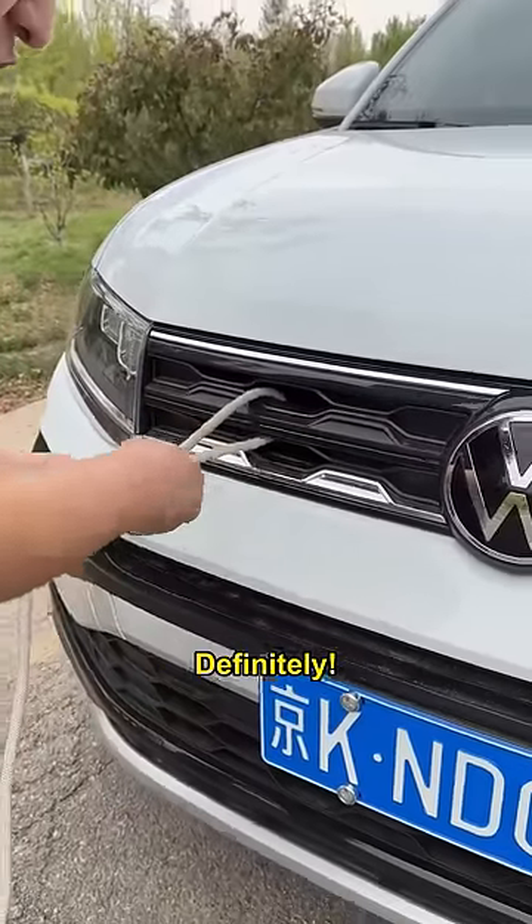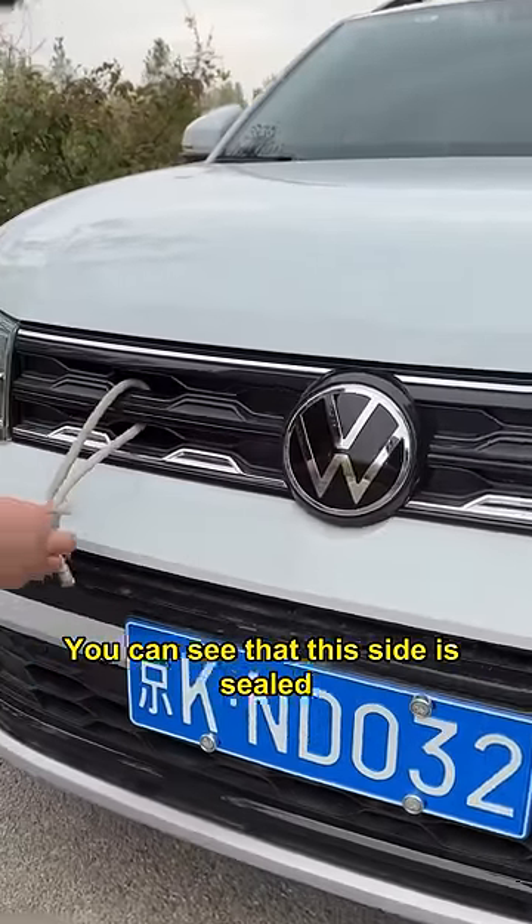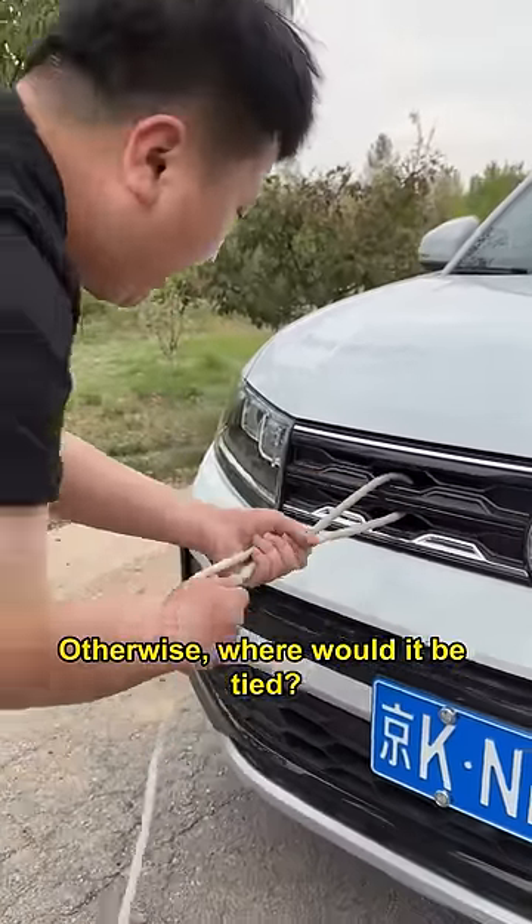Is that so tied? No problem! Definitely! You can see that this side is sealed — just such a hole. Otherwise, where would it be tied?